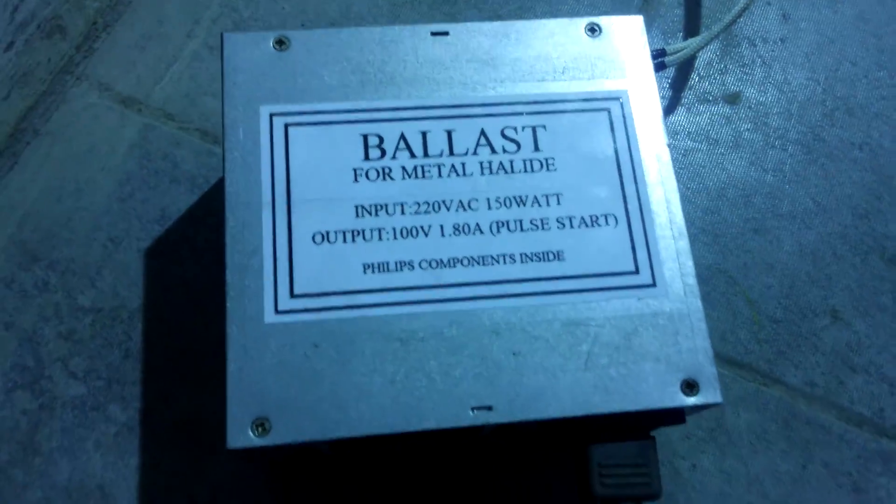Okay, let's look at these things. Here's the ballast — my homemade ballast from a computer power supply case. I'll show more in my other video.